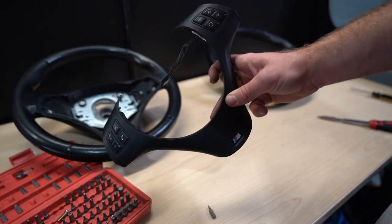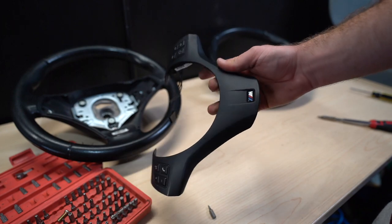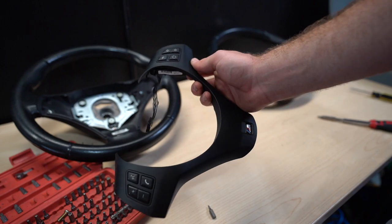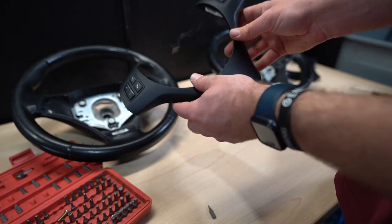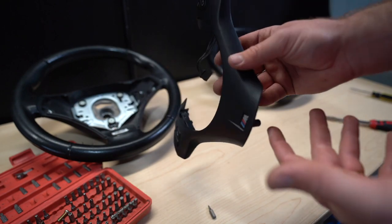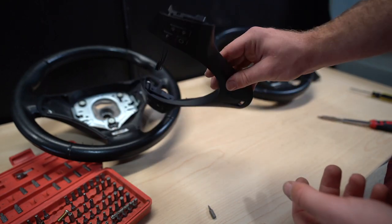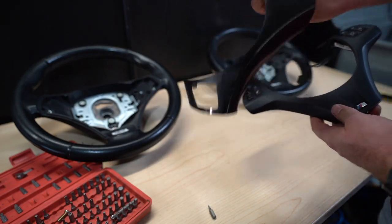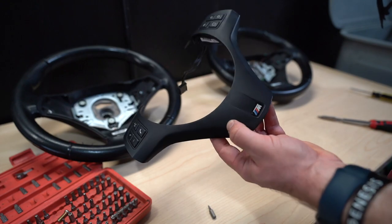We went ahead and swapped the buttons onto the new trim and it looks so much better than the old trim — very happy with how it's turning out so far. Now all I need to do is install this trim onto the M Sport steering wheel, and then we can install the steering wheel and airbag back on without any issues. Definitely a huge upgrade from that old worn-out trim to this brand new M3 trim.